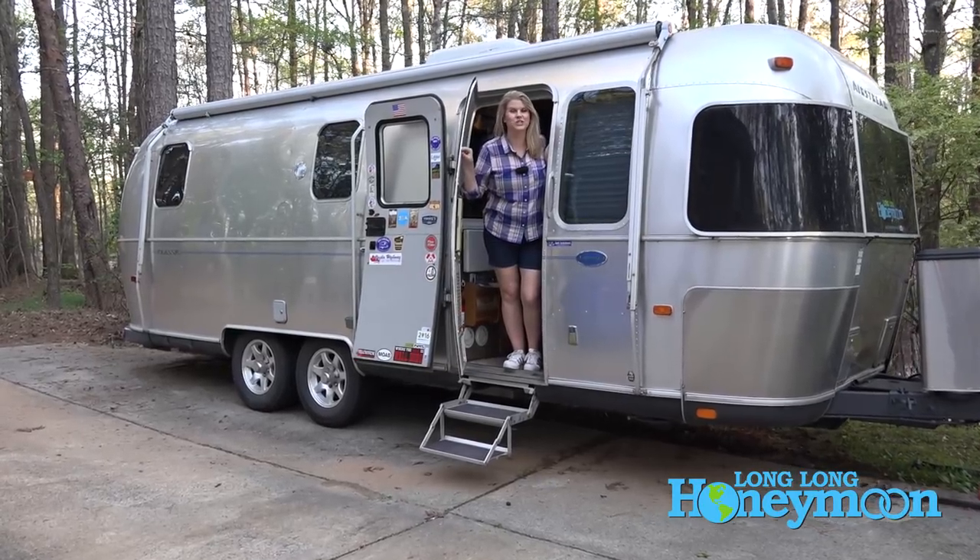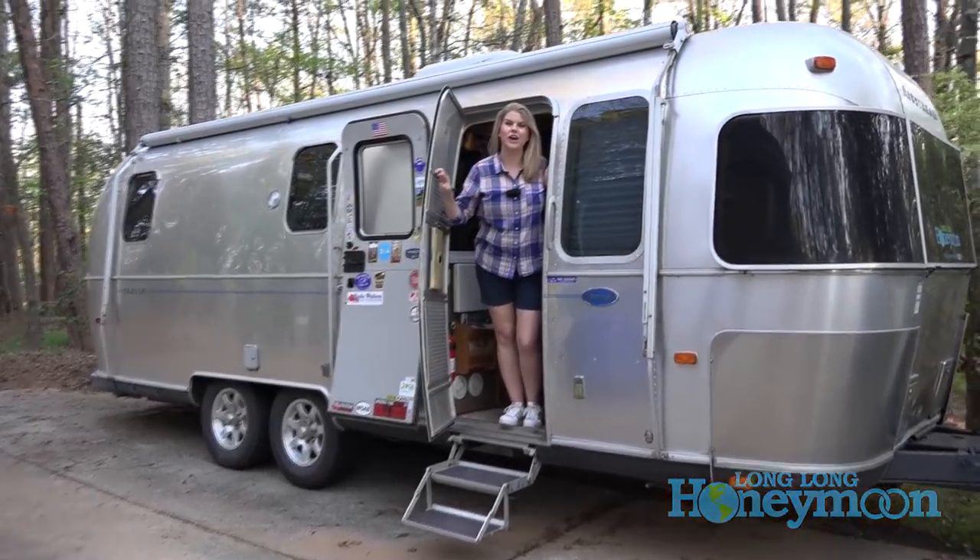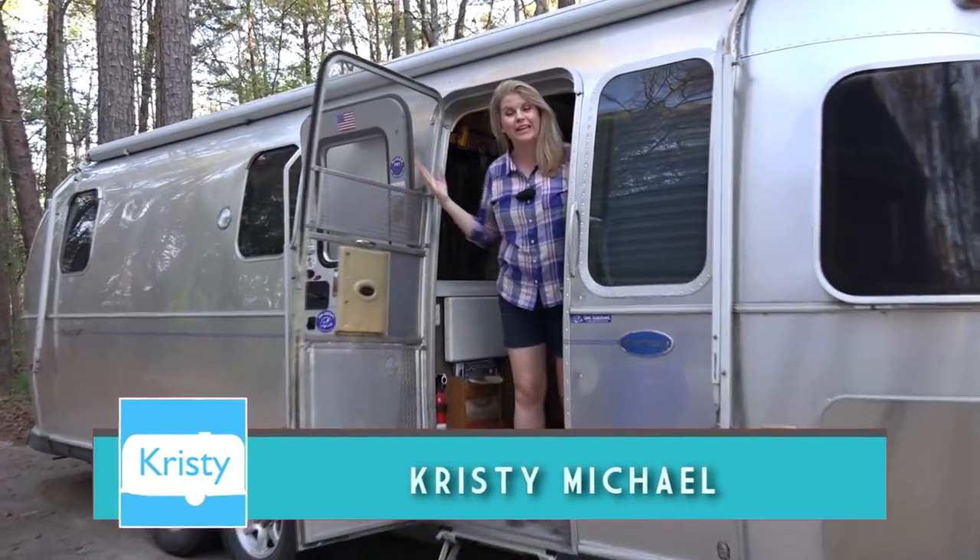Hey guys, welcome to our Airstream — more specifically, welcome to our Airstream kitchen. Today I'm going to share with you seven tips for setting up your RV kitchen, so come on.